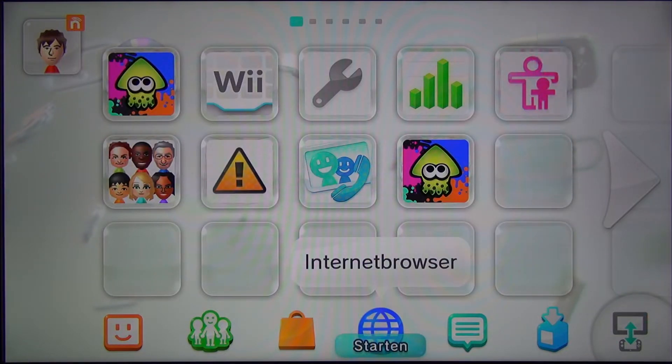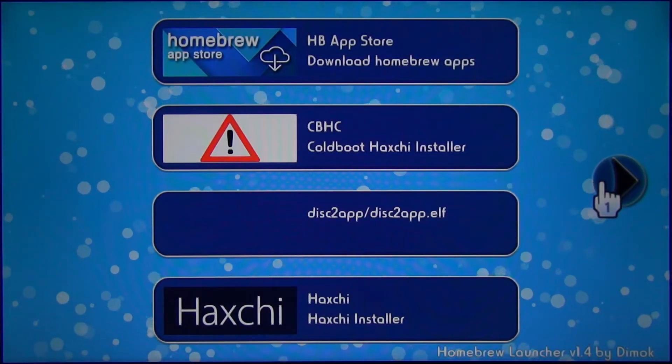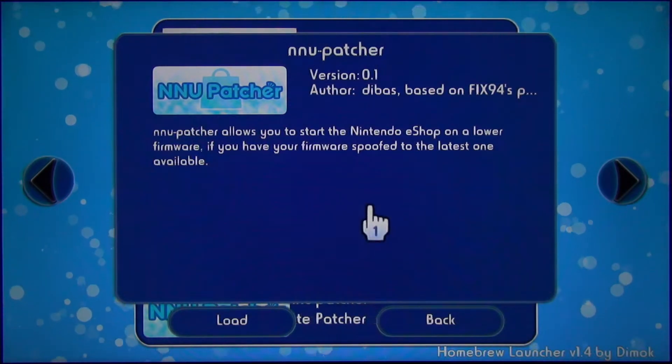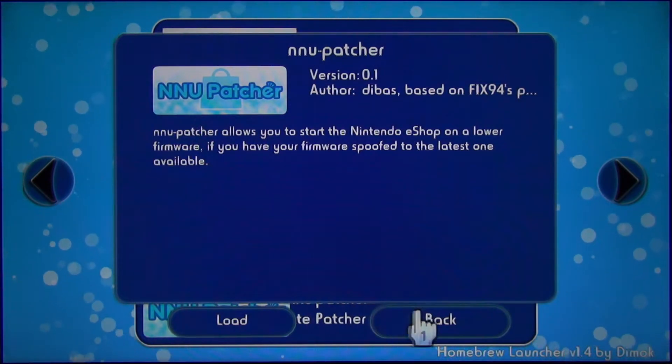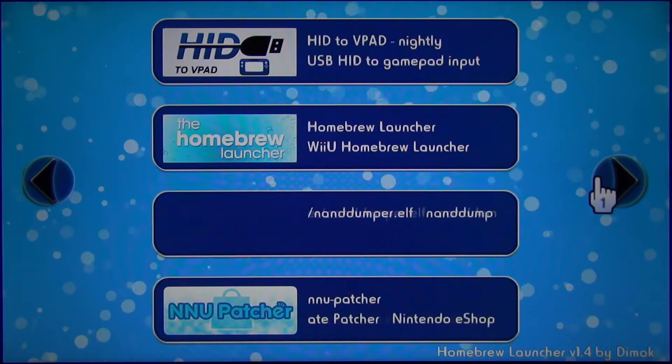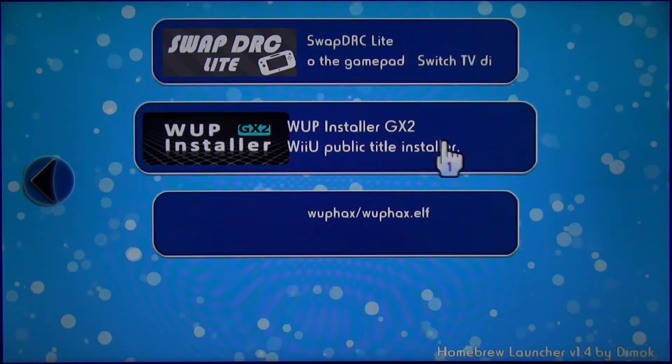To continue with the tutorial we are going back to the homebrew launcher. With the NNU Patcher it is possible to use the eShop even after we installed Coldboot Haxchi. With Swap DSC you can swap the screen of your TV and your gamepad screen in order to play games on your gamepad only.